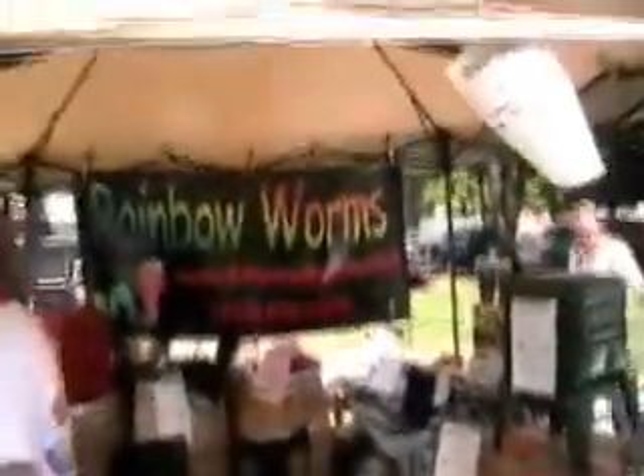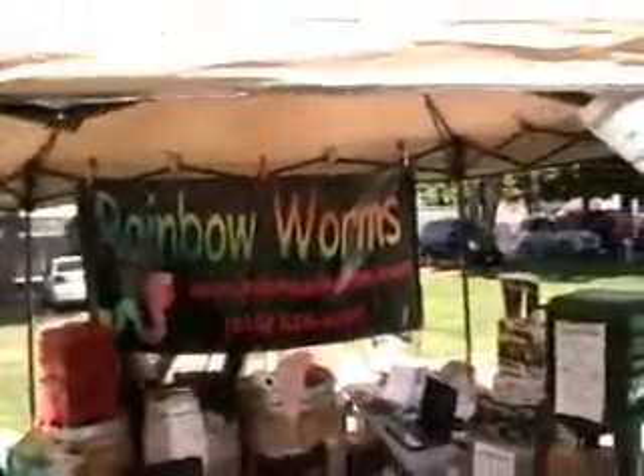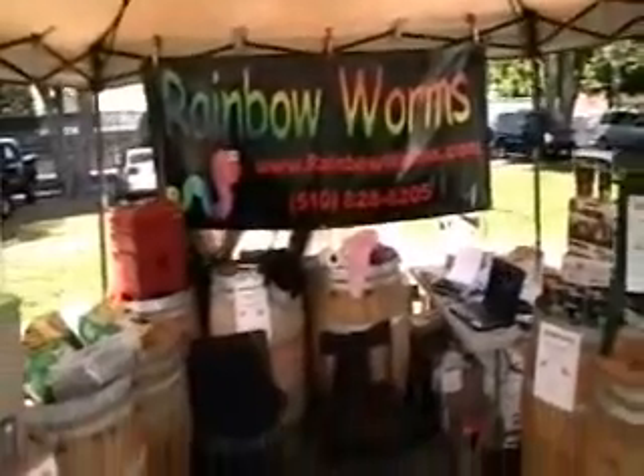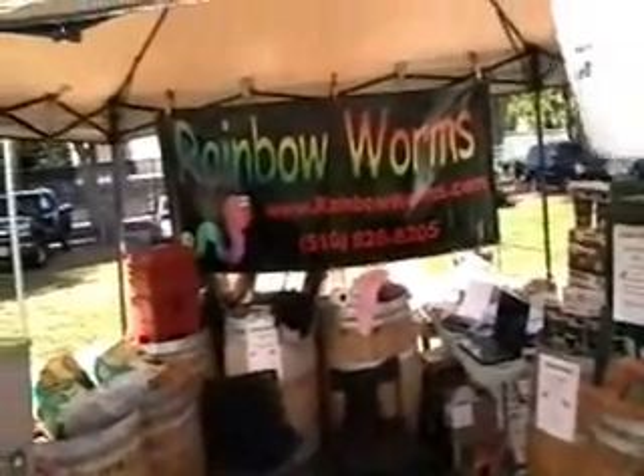All right, so here we are — Rainbow Worms, not affiliated with the candy. And given that they're androgynous, I guess it's kind of good for the Bay Area.